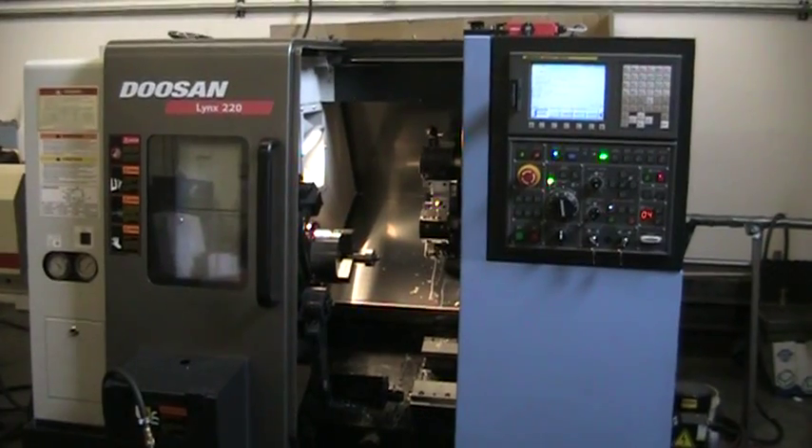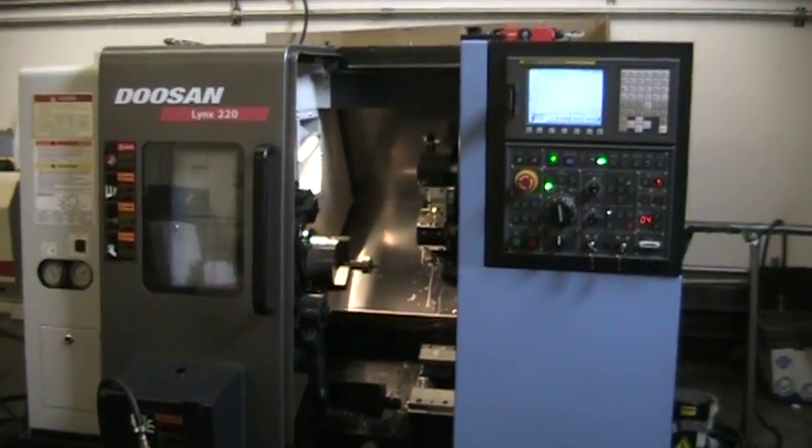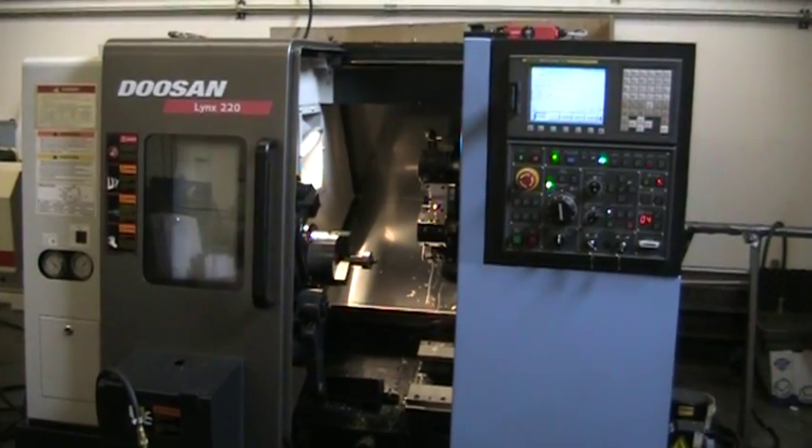This concludes the video inspection of the 2008 Doosan Lynx 220. Thank you.